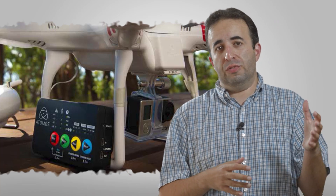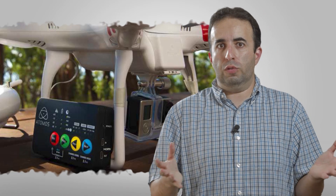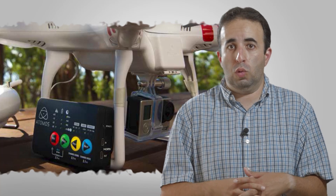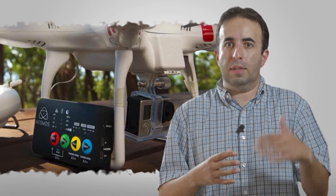So now your DJI Phantom is up in the air recording ProRes, which is insanely better than just whatever your little action camera is going to be recording natively. That's a huge benefit there. The size — it really keeps going back to the size.